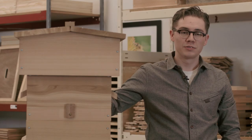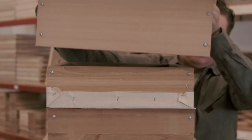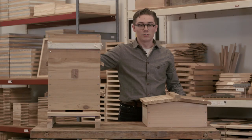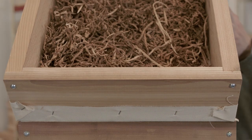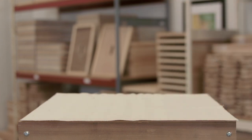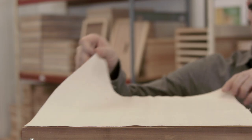They feature a peaked roof for better rain runoff. Under the roof we have the quilt box, which is used to maintain a constant temperature and humidity within your hive. Inside the quilt box we have cedar shavings to absorb moisture. Below that is another piece of canvas, which is here to keep your quilt box from getting glued down to the top bars underneath.